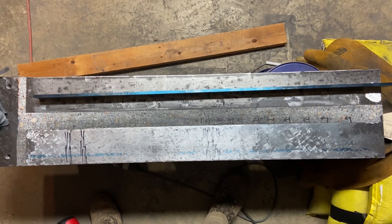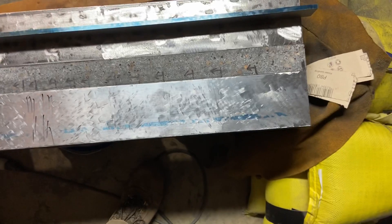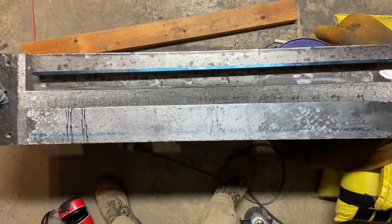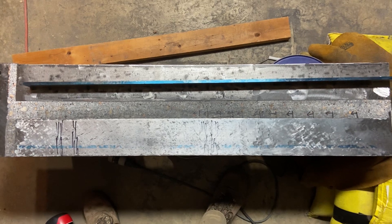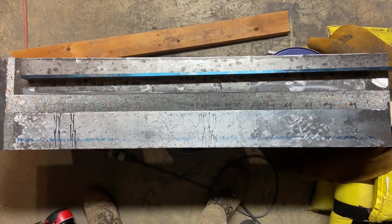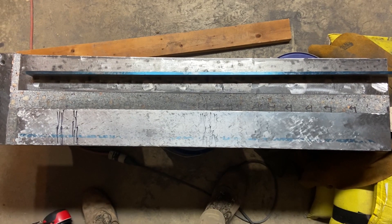I finished the very last pass on this last little section and then blued up my straight edge, and I will absolutely take those results. There are a couple of small low spots, but even there you can see it was at least pretty close to getting contact. Overall, that's really about as good as I could have asked for, given that it's an 18-inch surface plate being used to flatten a 40-some-inch rail. I might try to do a finishing pass in some way, but I think that's about as good as I'm going to get it.